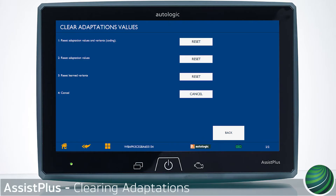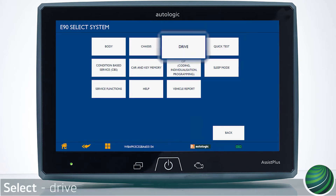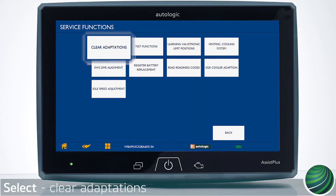This video will illustrate how to clear DME adaptations on BMW models using your Assist Plus device. Begin by identifying the vehicle you're working on. Select Drive. Select Digital Motor Electronics, DME. Select Service Functions. Select Clear Adaptations.